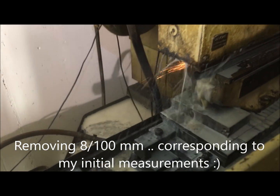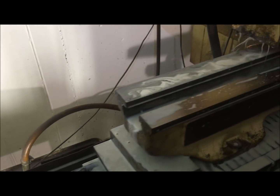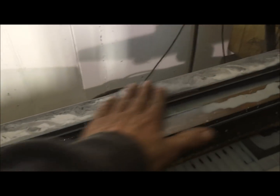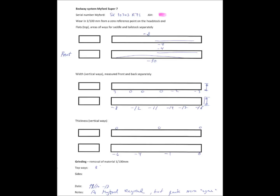Eight hundredths of a millimeter — that corresponds to what I measured also. I made test protocols for the beds. This is the specimen we are grinding here. The top drawing shows the bed from the top, and if you look closer you can see it says minus four where the tailstock has been riding. We eventually took off eight hundredths of a millimeter.